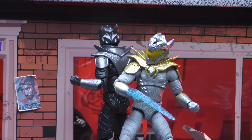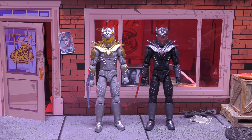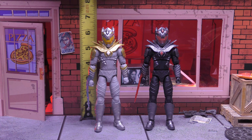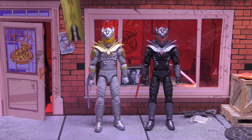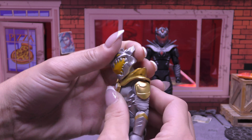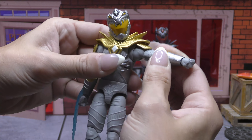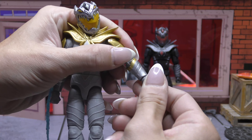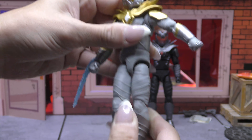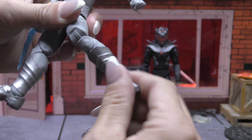Unfortunately Jason David Frank passed away, so they had to do a bunch of reshoots that didn't involve him, which made it more difficult to finish the movie. But supposedly it's done and just waiting to be released. Checking out their height, they're both the same so I'm only measuring one — White Dragon stands six and a quarter inches, maybe a little over that. Going over the articulation, I'll only cover White Dragon since they're the same: the neck goes back pretty far, forward pretty far, and to the side a little bit hindered.